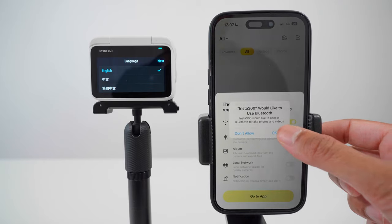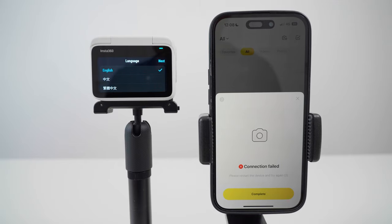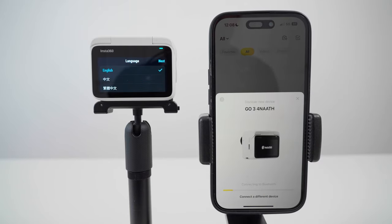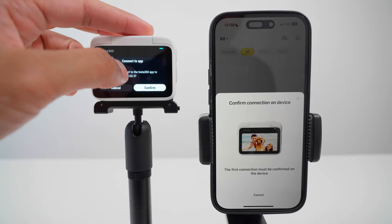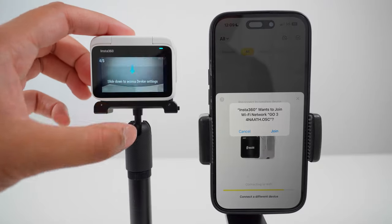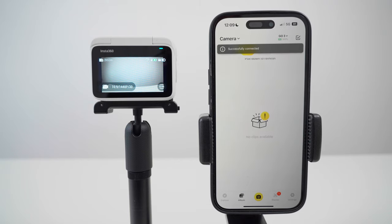Go to the Insta360 app, accept all the permissions. If the connection fails, just close the message and go to connect camera. Tap connect and wait for the Go3 to connect. Tap next to the English language and complete the tutorial. Tap confirm to connect to the app, tap join, and now the Go3 is successfully connected to the Insta360 app.